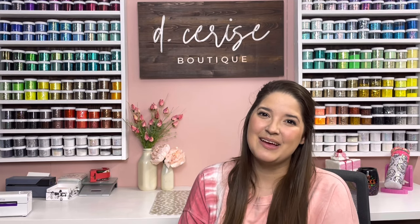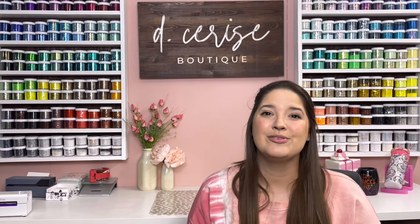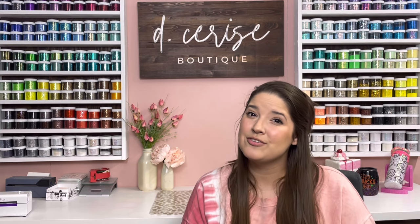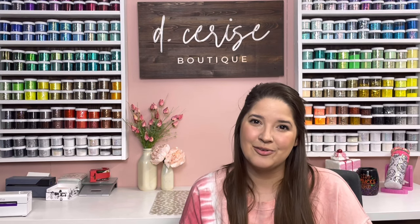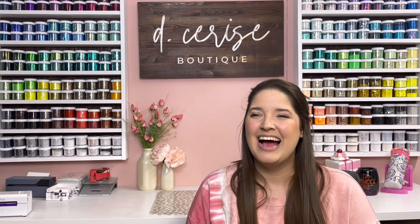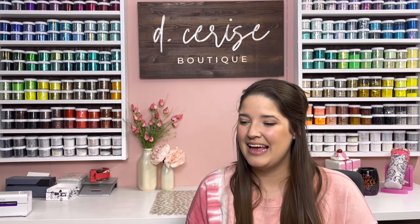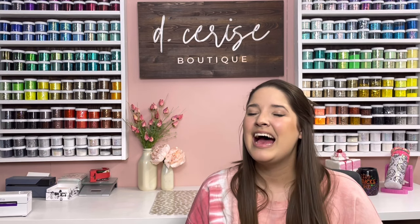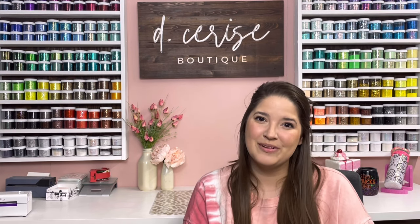Hey guys, welcome back to my channel. My name is Deanna. I am the owner of Desiree's Boutique as well as the Facebook group Tumblr Tutors. A few weeks ago I got hurt at work, which means I've had a lot of time to sit around and watch TikTok. I've been on the conspiracy theory UFO side of it, so this week I was inspired to give you guys a Northern Lights tutorial, which is something I get asked for a lot. However, I put a little bit of a weird twist on it — I am absolutely obsessed with making this cup. I've made this design on a ton of different style cups this week and I really hope you guys love it as much as I do. I will have all of the products I've used as well as some discount codes linked in the description below. Let's get into it.